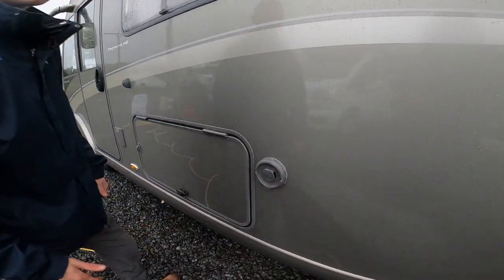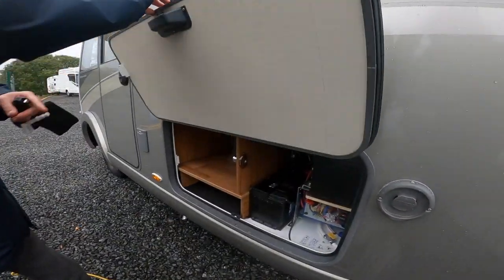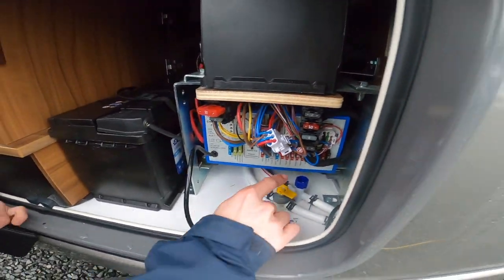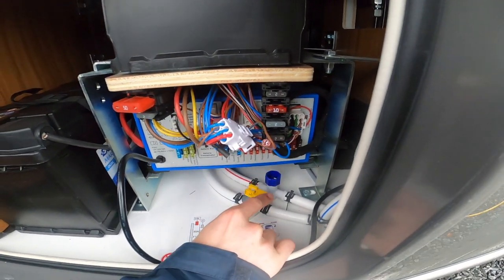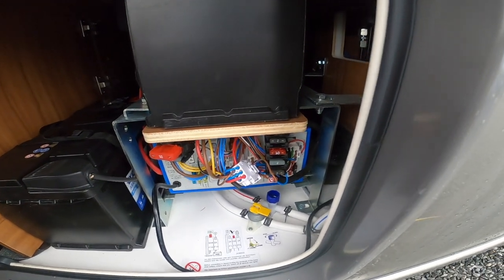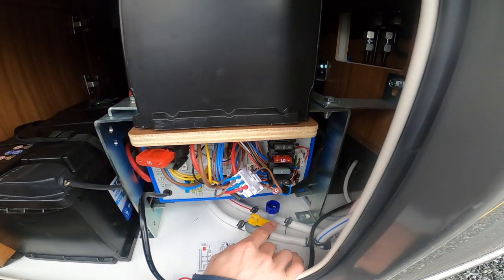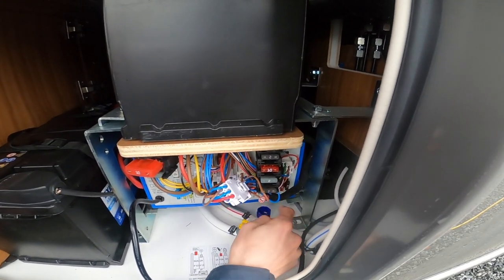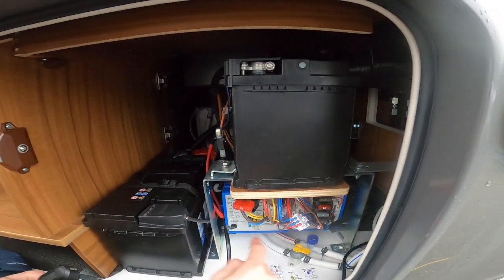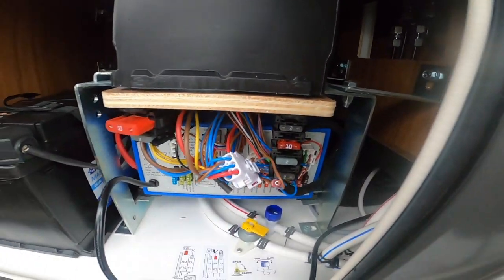You've got your Aldi vent there — just make sure that is obstruction free at all times. Under here you've got your boiler drain which needs to stand up — this drains your boiler off and allows the 10 litres of water stored in there out in the winter so it doesn't freeze and break the boiler, as it's not covered under warranty. You've got your leisure batteries and your fuses there — I would carry some spare blade fuses with you, they're all marked on what they are.